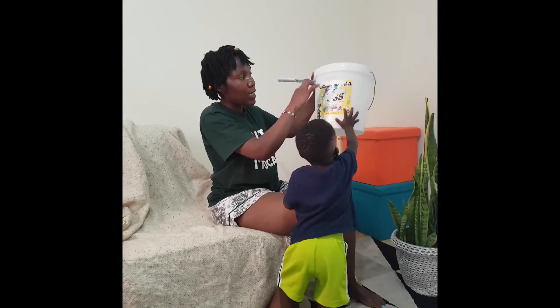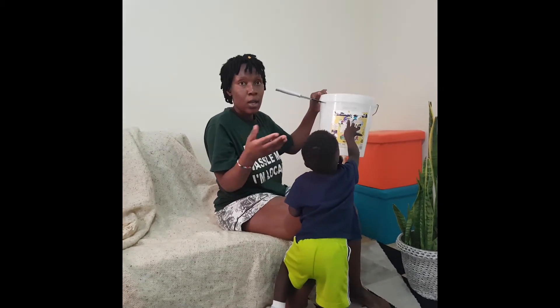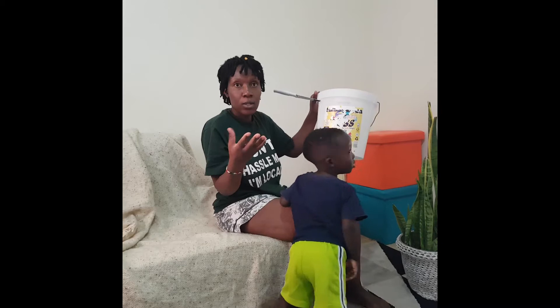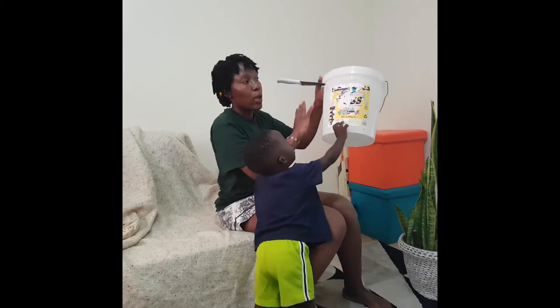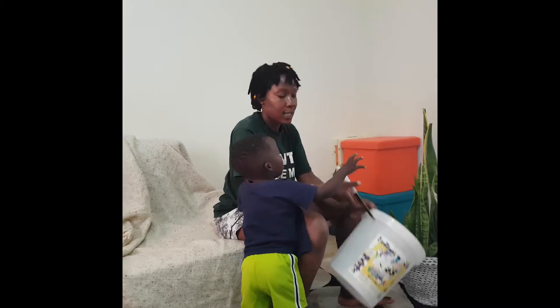First I'll cut it, then I'll put a sisal and stain it so that the sisal I'll use it to make it all around this packet. So let me cut it.